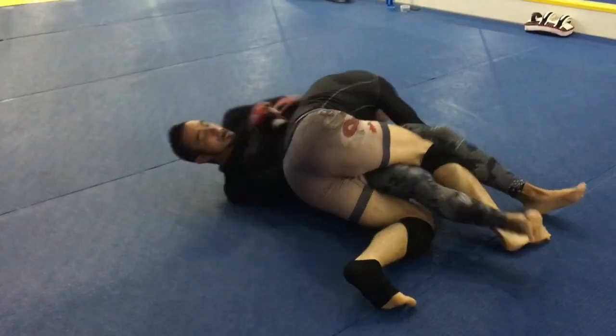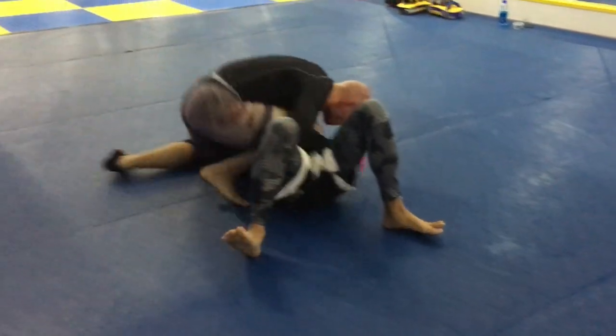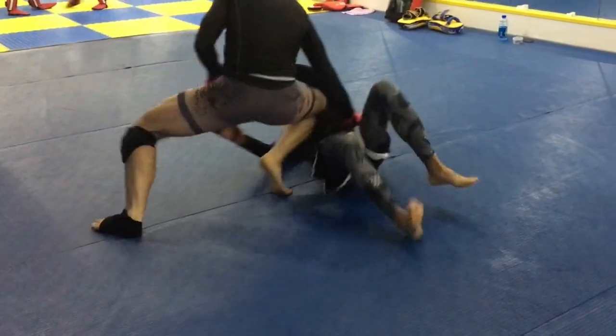Then I work toward a guard pass — passing the guard, moving to north-south position, and then back to knee mount.